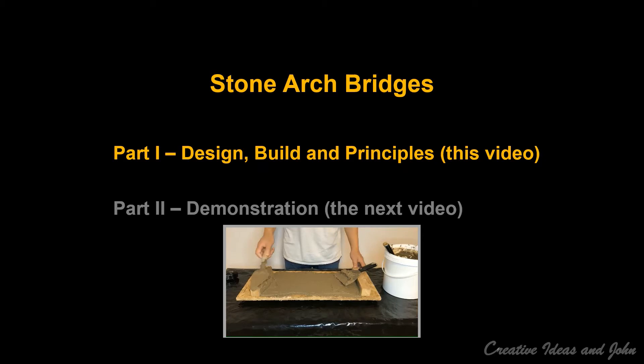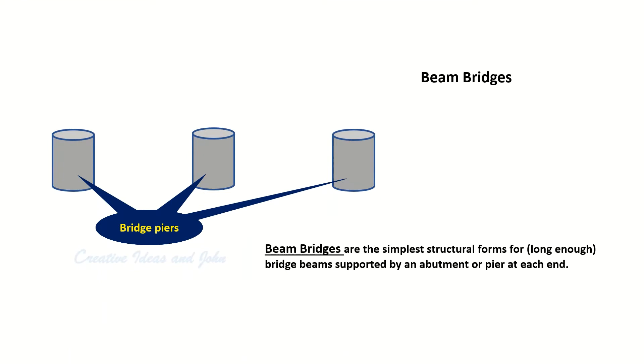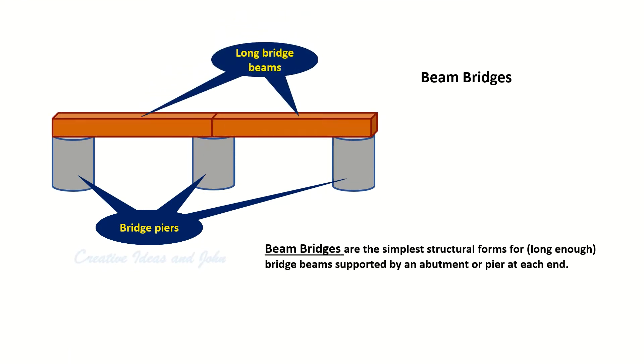In our mind, a traditional bridge is a wooden structure with two long logs supported by a pier at each end and with a deck on top of the two logs. The logs are beams of the bridge, and this type of bridge is called a beam bridge. Since the beam is a whole piece of some material, the length of the bridge — or the span between two piers — is usually short.